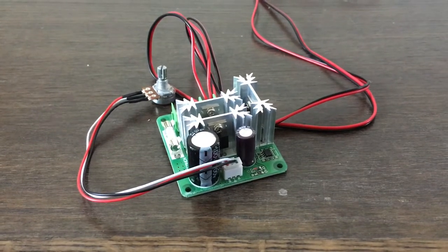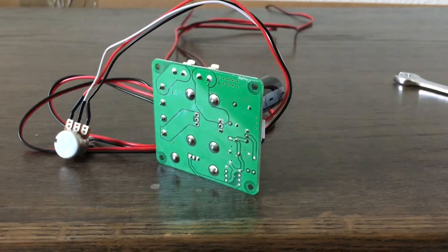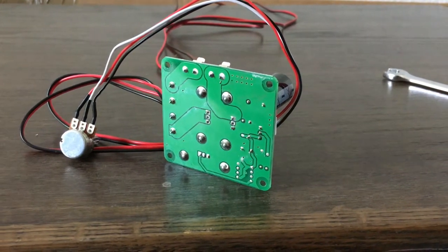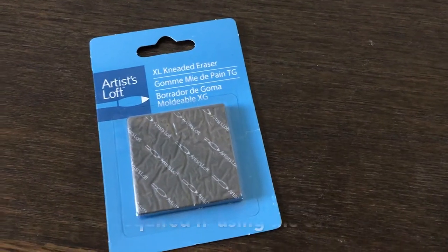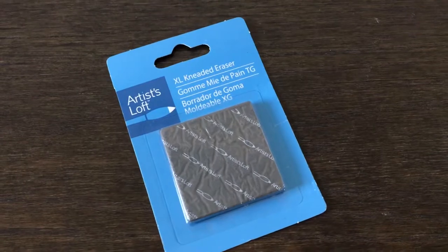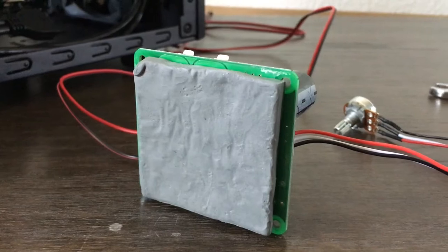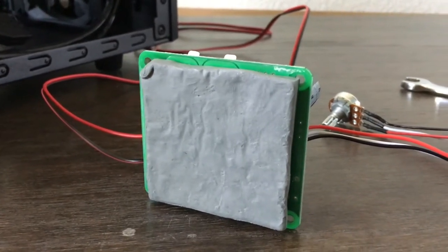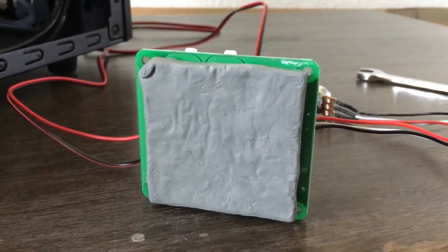Getting back to the motor speed controller, I wanted to protect the bottom side from any short circuiting as it was going to rest on the bottom of the ATX case. So I bought a pad of kneaded eraser from the arts and crafts store and spread it across the bottom of the circuit board for the motor speed controller to protect it from electrical short circuits.